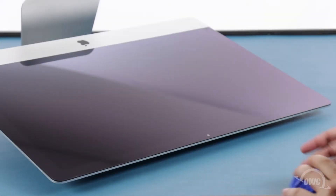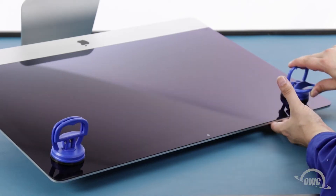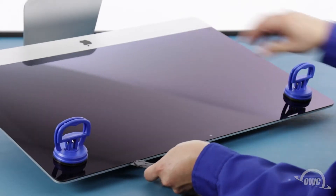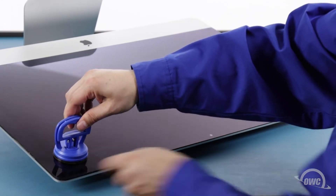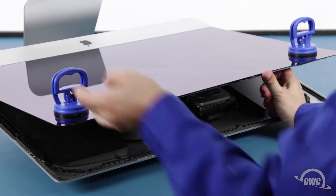You may now lay the iMac face up on your work surface and attach the suction cups to the upper corners. Do one last check to make sure you've loosened all the adhesive around the edges of the iMac. Then lift up on the glass using the suction cups until you can see the cables inside.